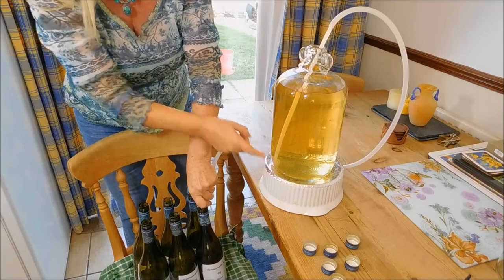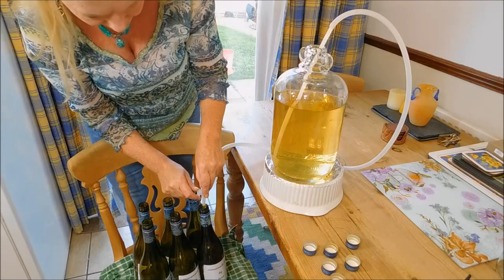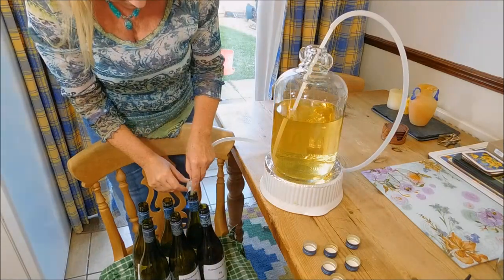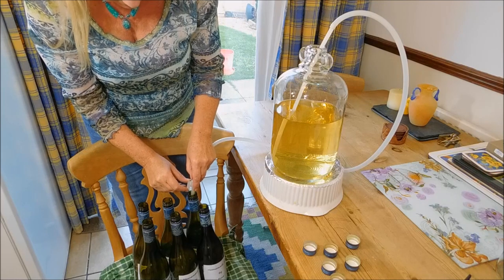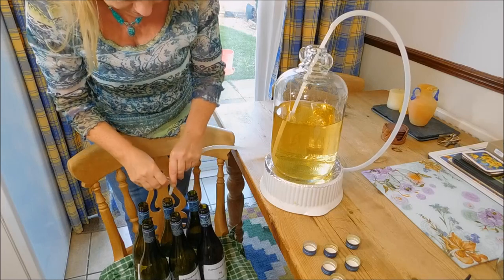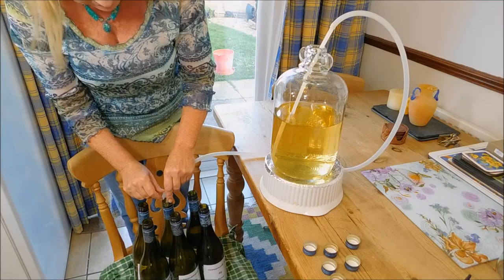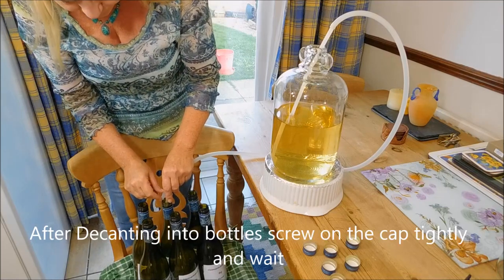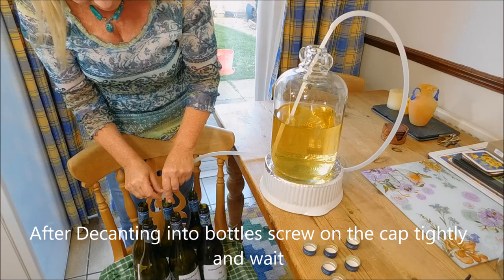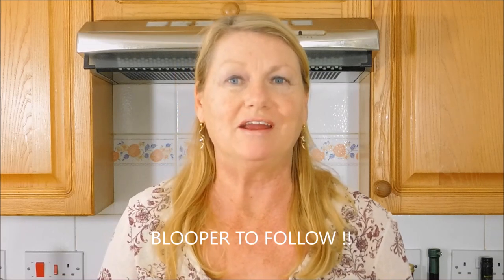Siphon that in there — now we can go right to the bottom because there's no sediment anymore. These bottles have all been sterilized and we'll leave around an inch at the top. The nice thing about this wine is that once you've bottled it, you can actually start drinking after three months, though I wouldn't really recommend that as it does need a little bit longer to age. I normally leave it for around six months to a year, and obviously after a year it gets better because it's had a longer time to age.